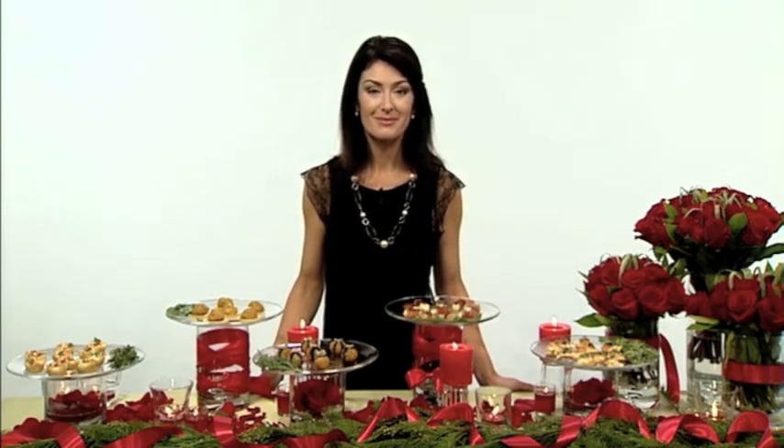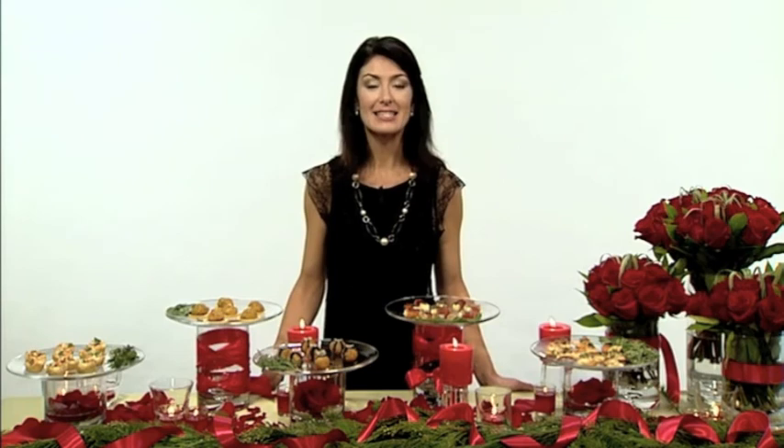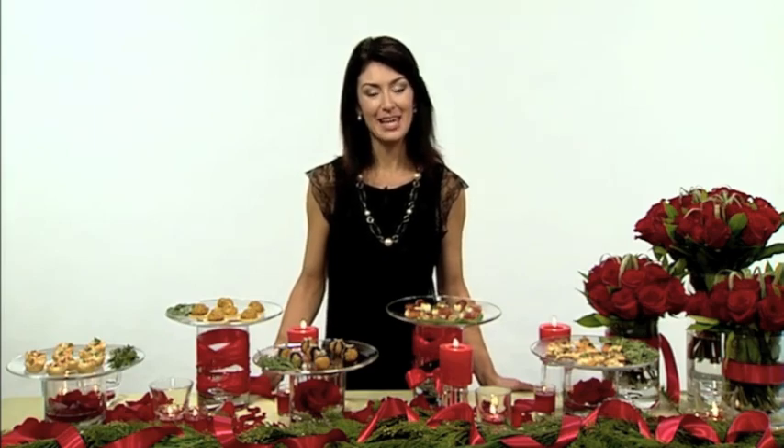Do you have any additional tips or information to share? All of these great ideas and wonderful recipes are online at Safeway.com/holiday. Thank you so much, Debbie. Happy Holidays to you. Happy Holidays!